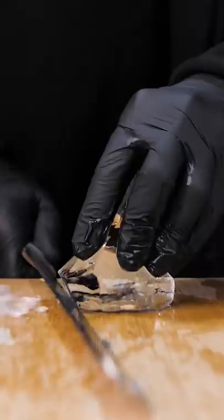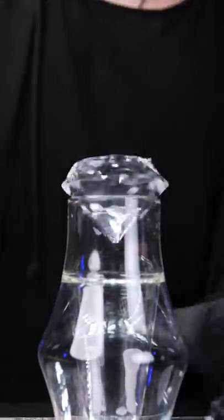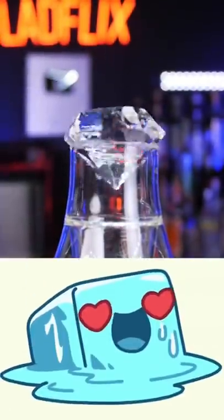The ice they use is crystal clear without air bubbles, so it dilutes slower, and rather than melting into the drink, it just chills it. But besides preserving the drink, diamond cut ice also looks beautiful and you get to enjoy the true craftsmanship of Japanese bartending.